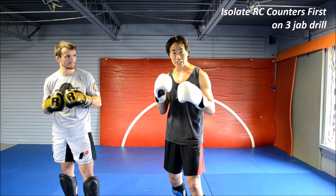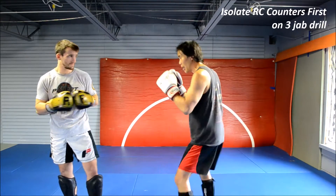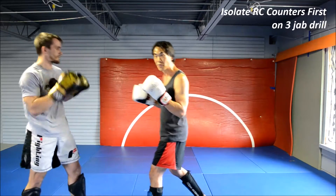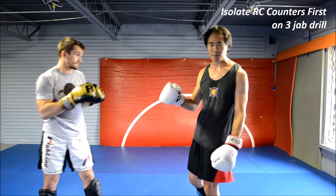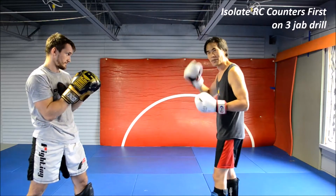Now that we've covered the basic variations, we're going to drill it out a little bit. We're going to feed jab, jab, and over time the right cross, and he'll do one of the three. Then he'll feed — and I'm going to take on the beat, half beat, or full beat, depending on what I happen to catch and what happens to be in my head at that time.